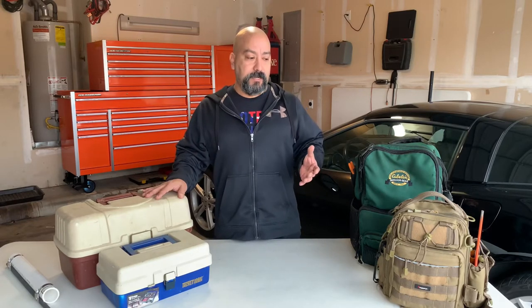So we're here with what I've used in the past - tackle bags, tackle boxes. I want to show you really quick what the differences are and why I'm currently using this one right here.